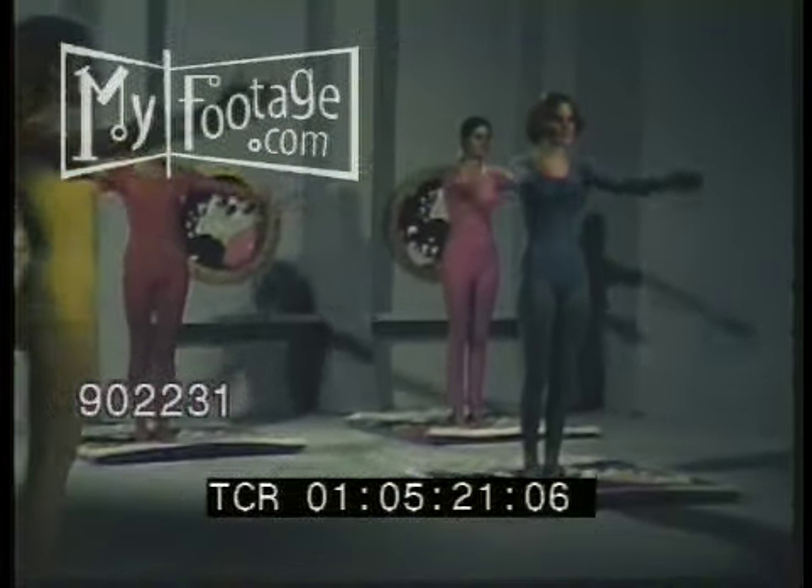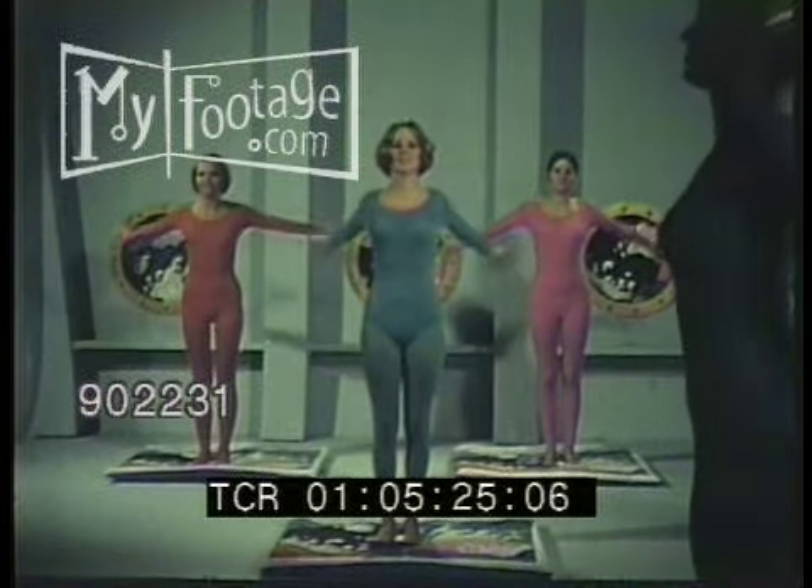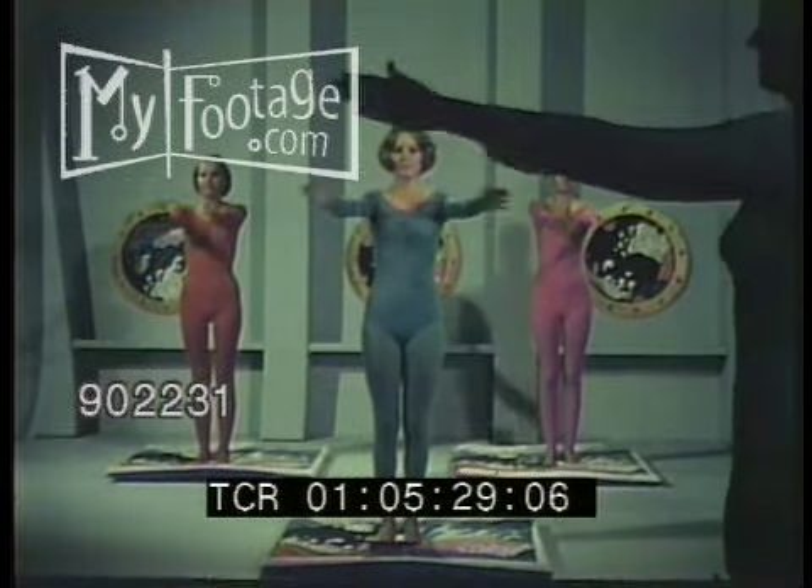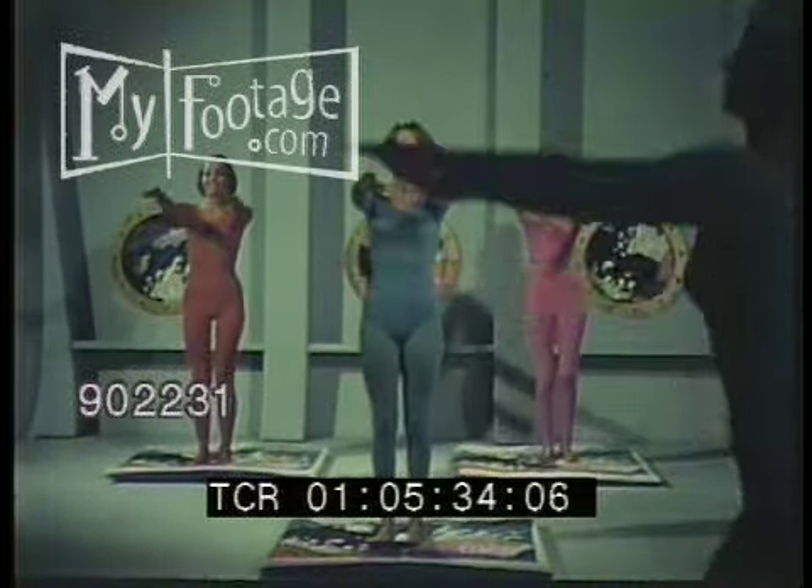Up and out to the sea for swimsuit Shape-Up number four: Great Waves. Arms out straight, palms together, fling back as far as you can, bend your knees — one, two, three, four. And into the back crawl: feet together, right arm up, around, back in circle, left arm up, around, circle. Repeat, repeat, repeat.